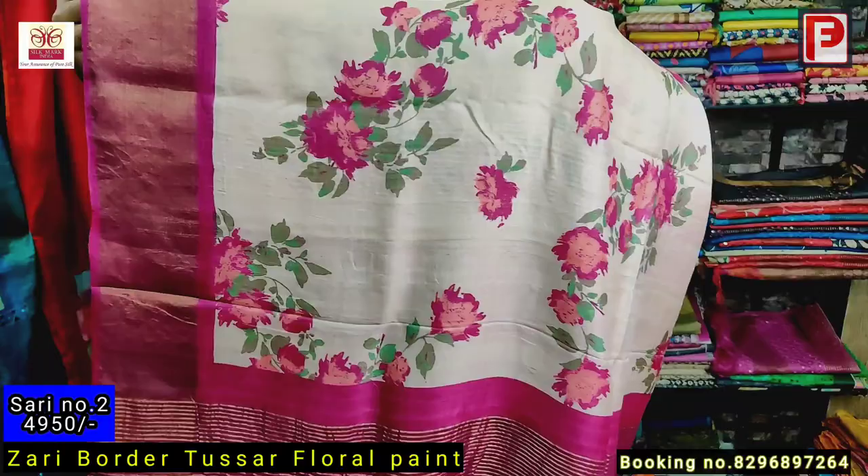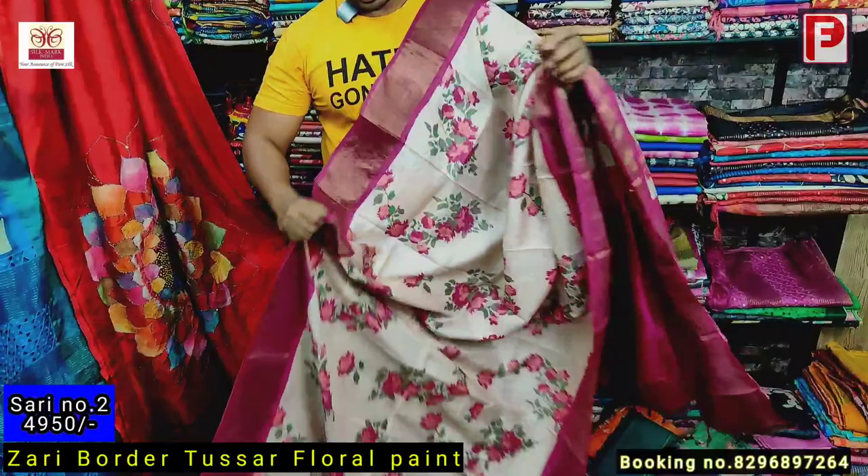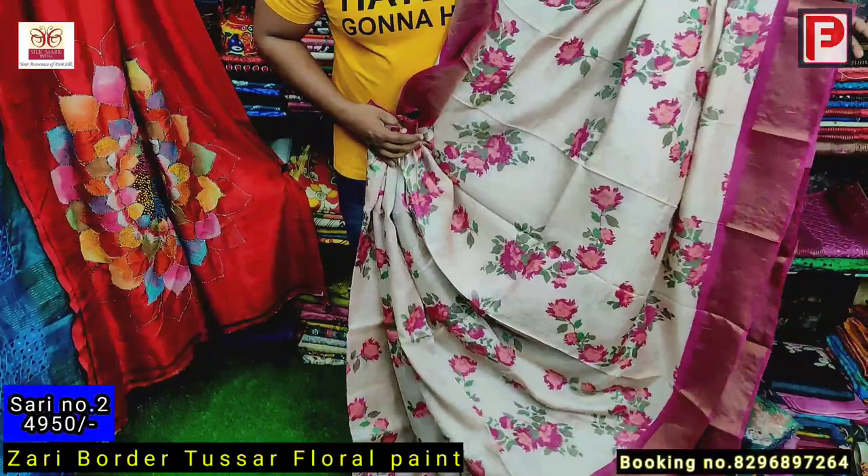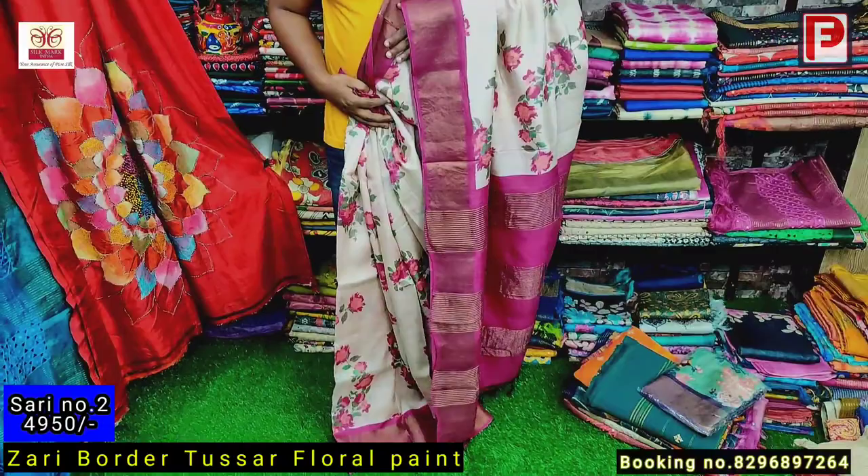The base color is a trousseau base color. It's a multicolor floral — as you can see it's rani and green shades. I'll show you the closer view. This is the color combination, all over the same print. The very trousseau base is also certified. I'll show how it will look when you drape the saree — this is the all over look.